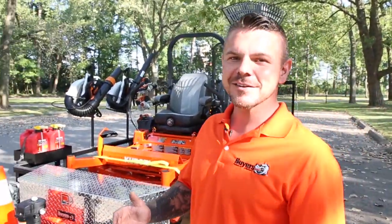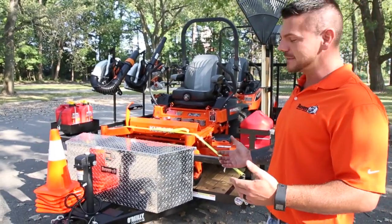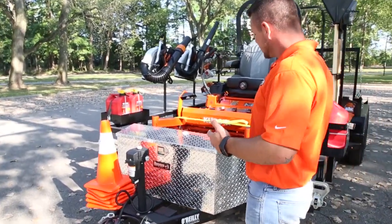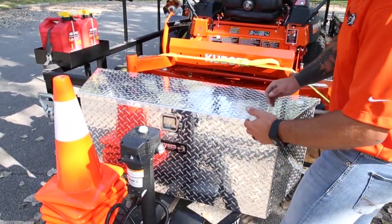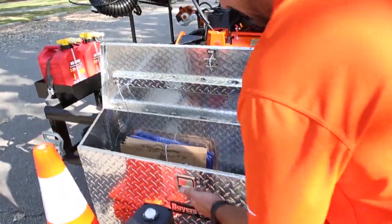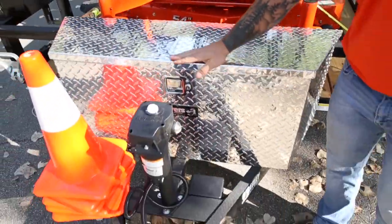Hey everyone, Steve here and I'm going to take you on a walk through of a landscape trailer rig that's been outfitted with accessories offered by Buyers Products. We'll start here with a staple: a trailer tongue box seen here in diamond tread aluminum. It's a great spot to keep your smaller items that you need throughout the day, and at the end of the day you can close it and lock it up.